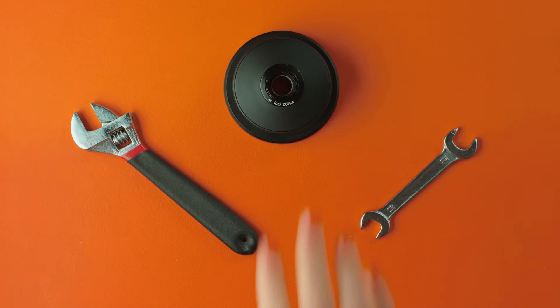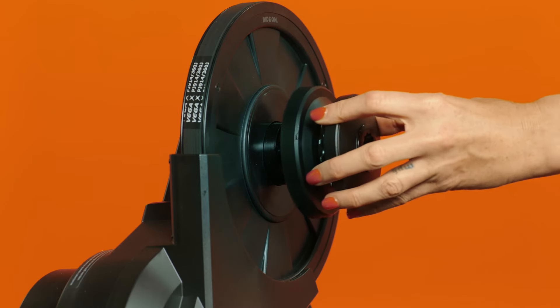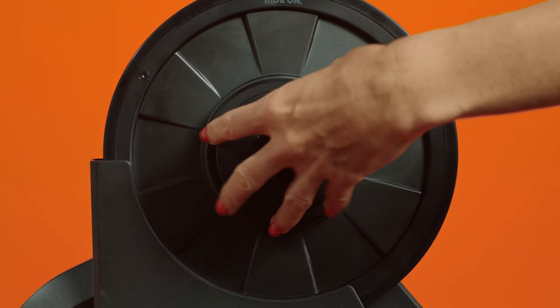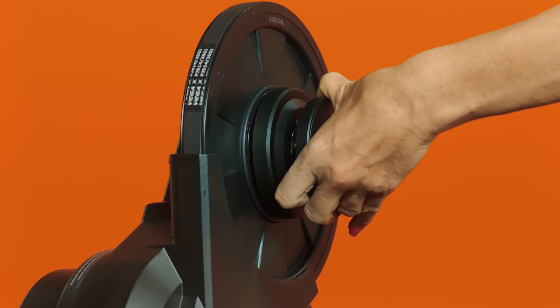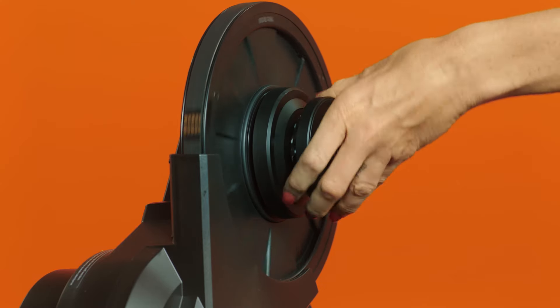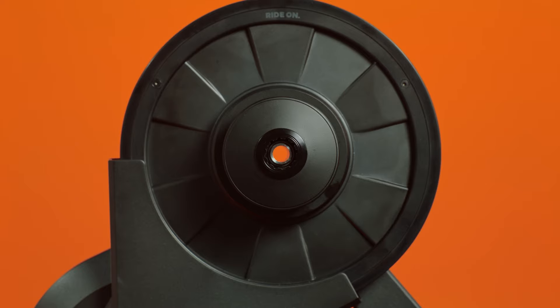We're almost there! Take your Zwift cog and slide it onto your Zwift hub axle. Turn it counterclockwise so that it fully engages with the trainer body. If you hear the free hub click as you turn it counterclockwise, you've done it right. If not, remove the Zwift cog halfway and push it back on, rotating counterclockwise again.